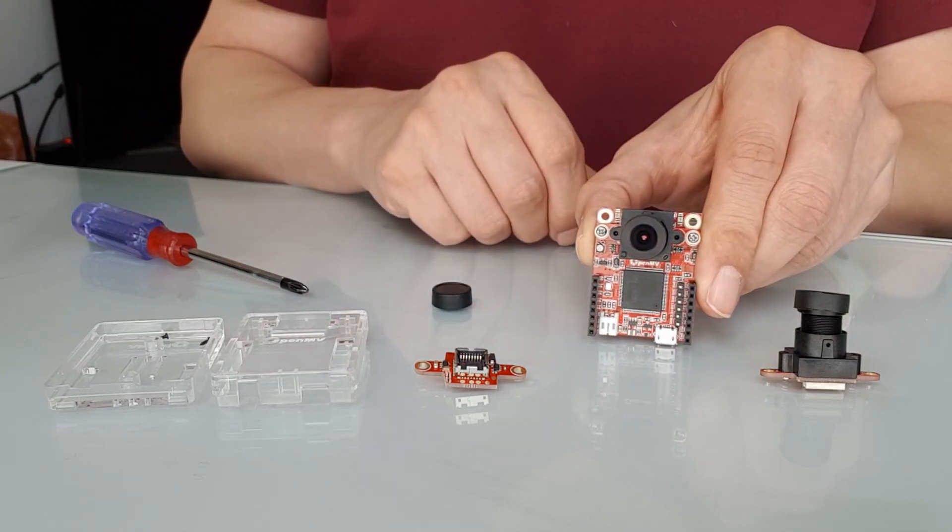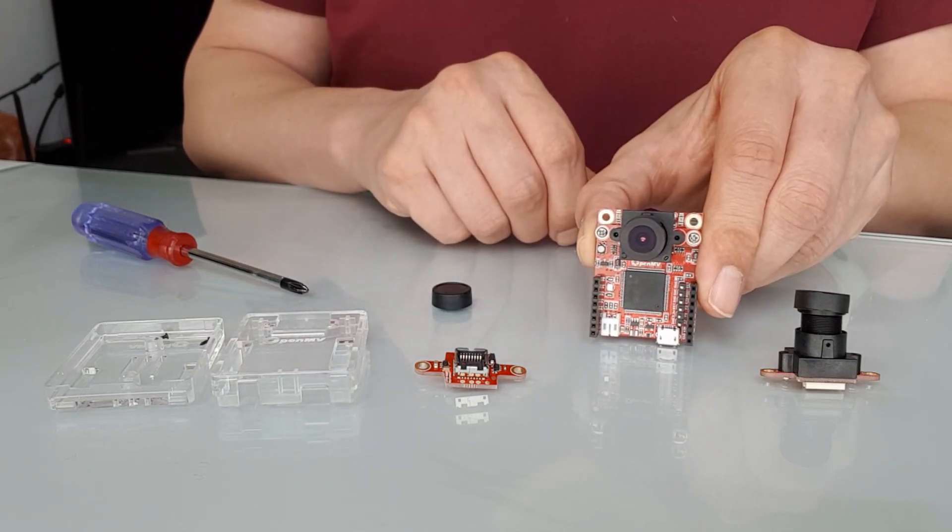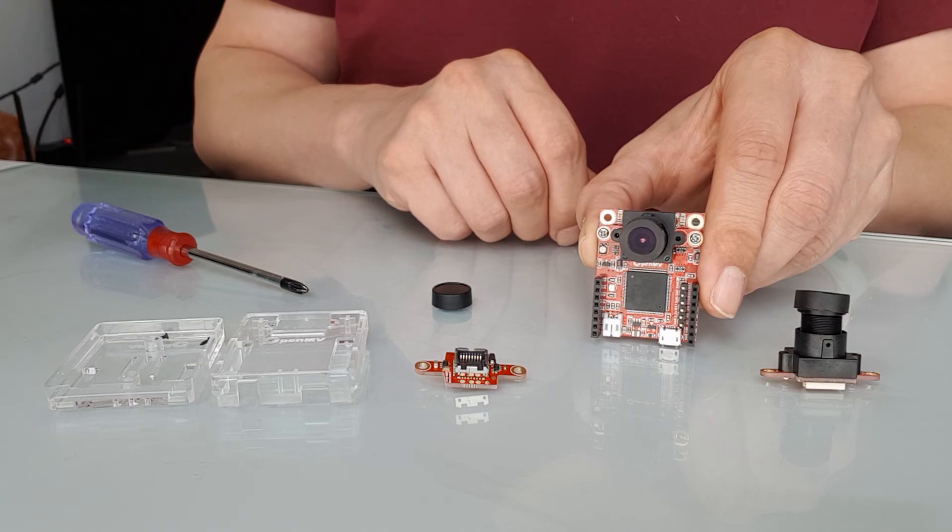After changing the camera sensor, you can put the OpenMV Cam H7 back in its case, if you have one.